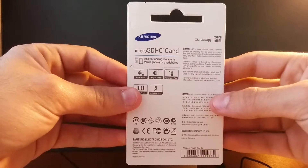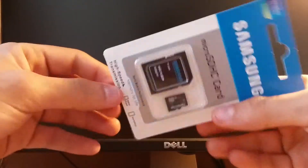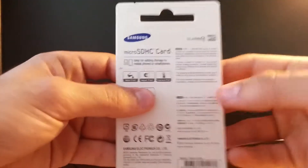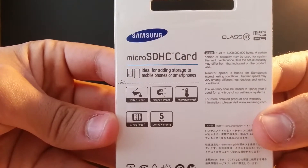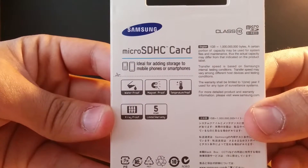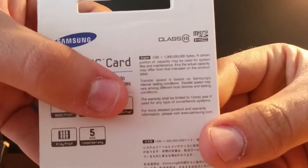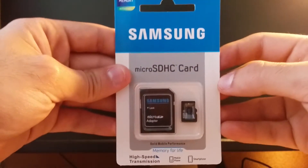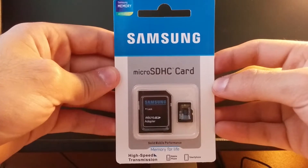As you can see, the package is pretty tiny. I don't know if it looks like the original Samsung one, but it might be. It has a water resistant coating, magnet proof, temperature proof, x-ray proof, and a 5-year warranty — which is pretty tight — along with all the other mumbo jumbo that they usually put. Let's get to unboxing and I'll be right back.